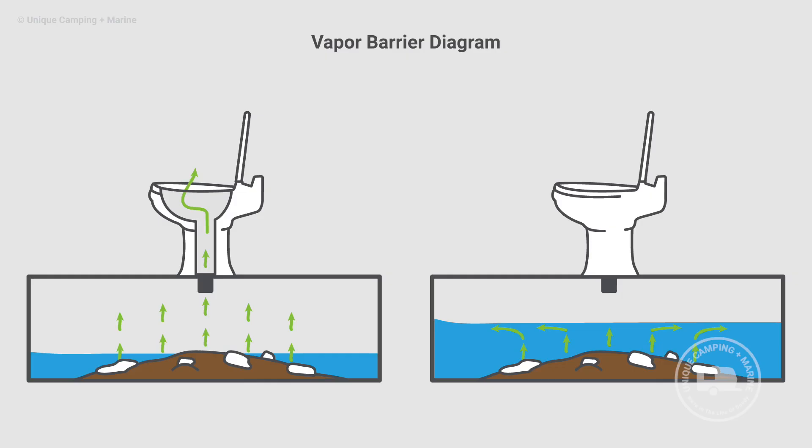To eliminate odors from the black water holding tank, water is often the best solution. We're not necessarily trying to get rid of the waste itself — we're trying to eliminate the hydrogen sulfide gas smell being created from waste breakdown. We'll show you how to do that.